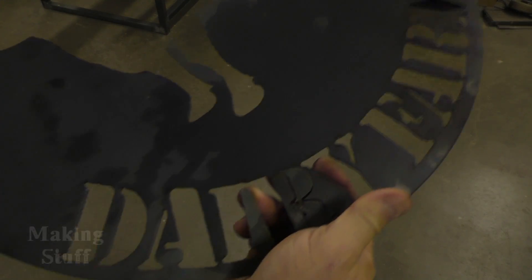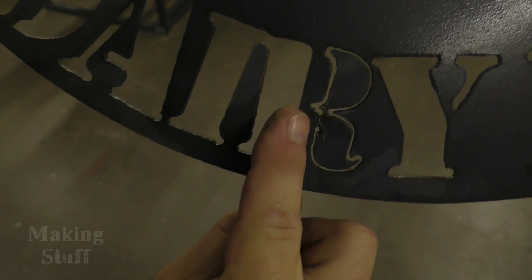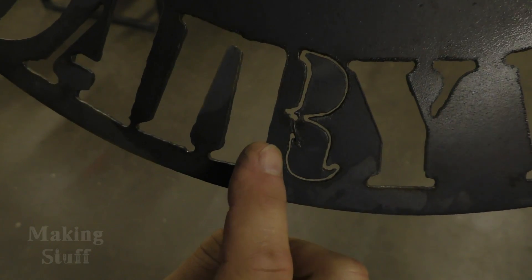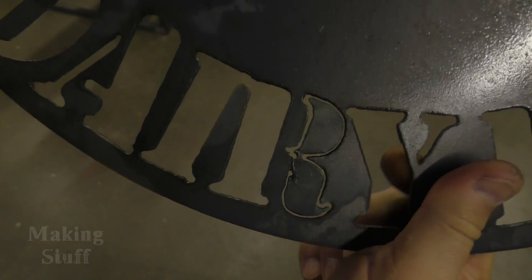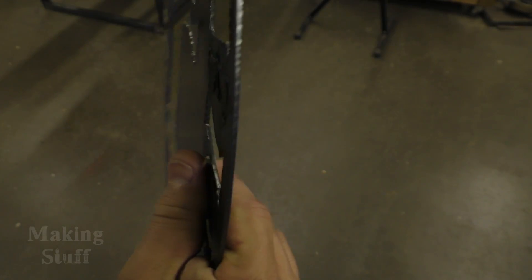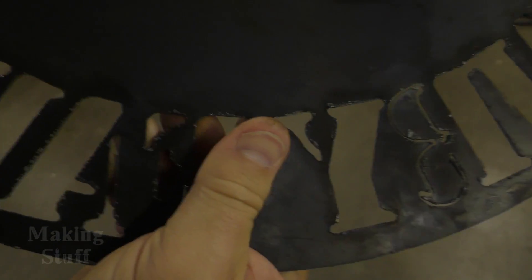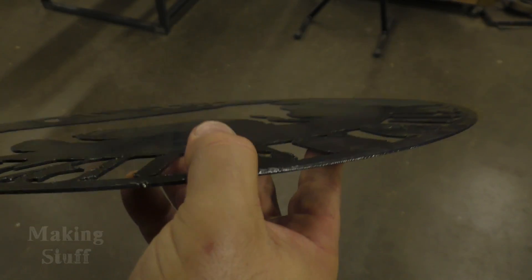Here are the results from that cut. I'm not going to show you the whole sign because I don't want to ruin the surprise. There was one issue on this R — it didn't finish cutting because the tip on the plasma cutter completely disintegrated mid-cut. I had to change the tip, but I was able to use the 'run from here' command to save the cut so it didn't become scrap metal. The rest of the cuts came out pretty well.